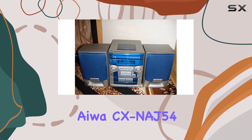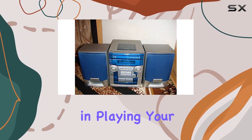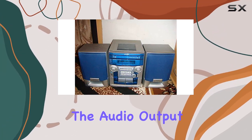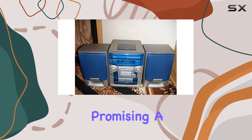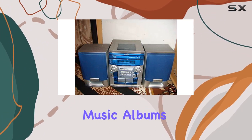The Iowa CX-NAJ54 supports CD and MP3 formats, offering flexibility in playing your favorite tunes. The audio output mode is set to surround, promising a dynamic and rich sound quality, perfect for movie nights or enjoying your favorite music albums.